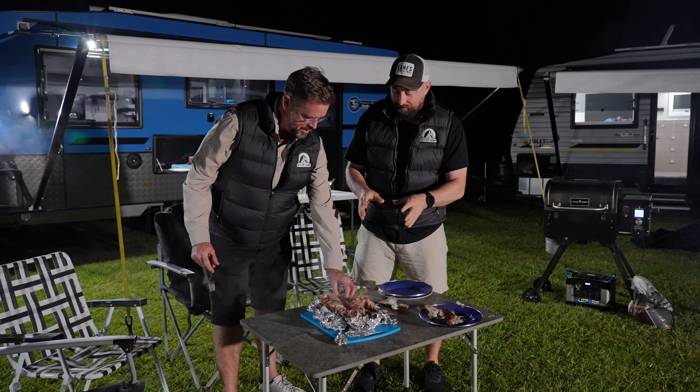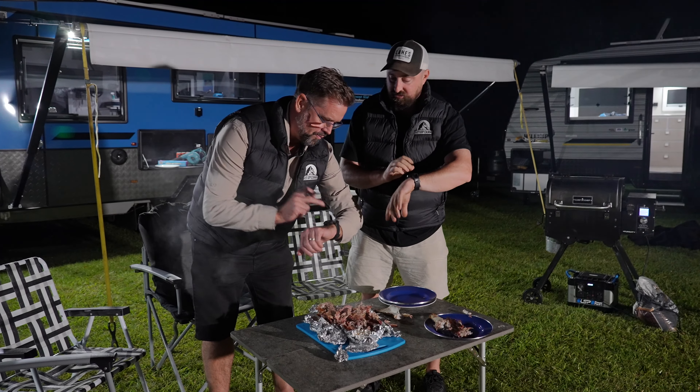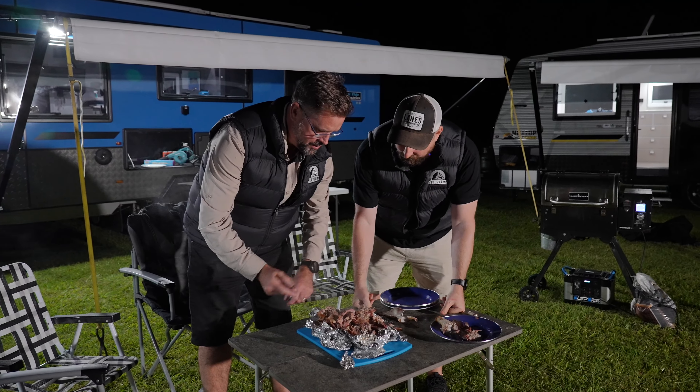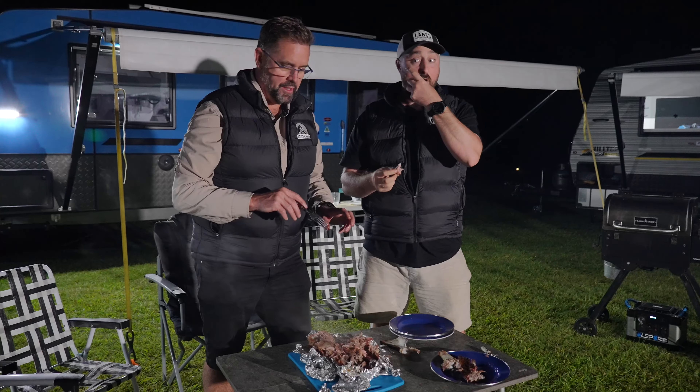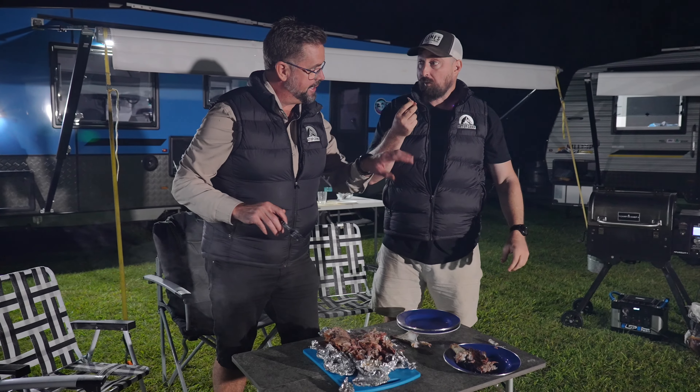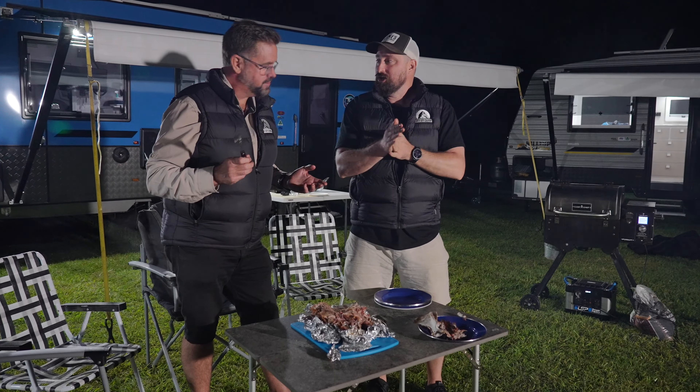Just a quick recap here — we threw this in at 12 o'clock, it's now currently 7 o'clock. I reckon we've done all right. This is sensational. I'm never going camping without you bringing all these things. This is just camping from now on. Let's get sucked into it.